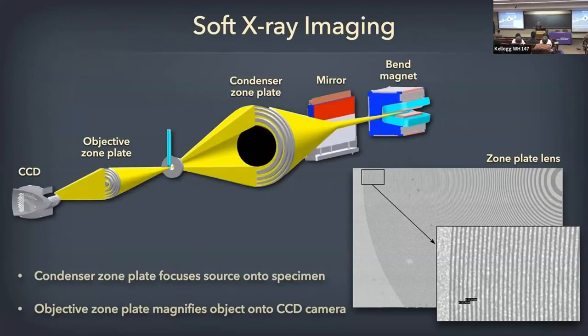We use the 50 nanometer optic so that all of the cell will be in focus. With the better resolution optics — about 10 nanometers now — only about half a micron of the cell is in focus, so you have to do a lot of deconvolution or other image manipulation. We're working on all of those, but right now it's easier to use the 50 or 60 nanometer optic that gives the whole cell in focus.